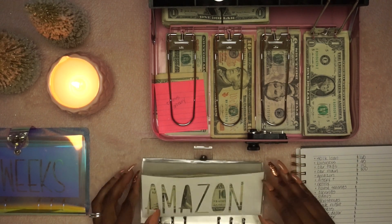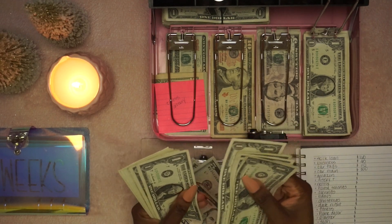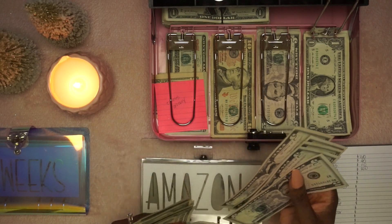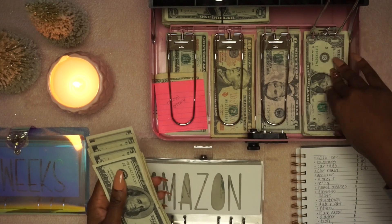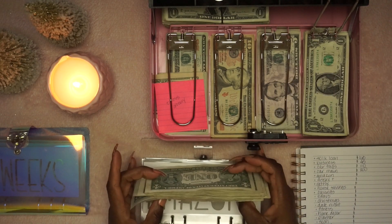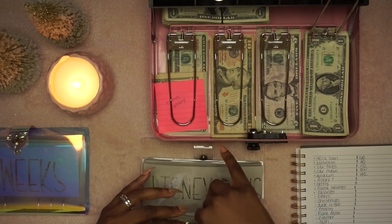Amazon — we have $142. I owe this envelope a dollar from my last cash stuffing, so I took that out. The Amazon Prime membership for the year is only $120, so we're kind of ahead of the game.